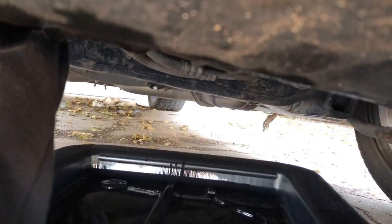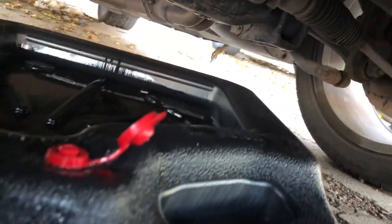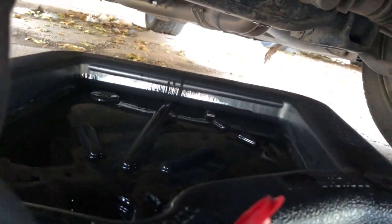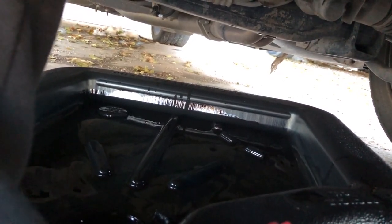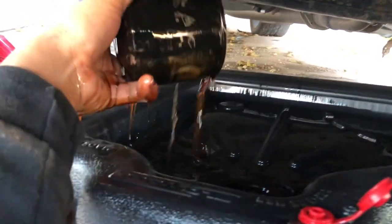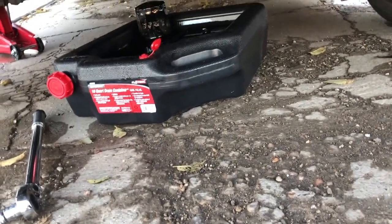Pretty much just twist it off. Like I said, it does spill, so try to get out of the way. See — it's not as much as when you drain the plug, but it does have oil on it. The oil filter also has oil in it, so try to take it off as fast as possible.